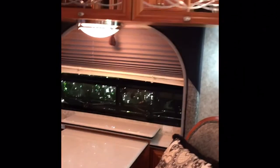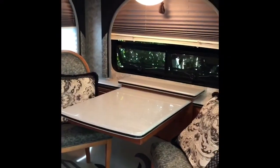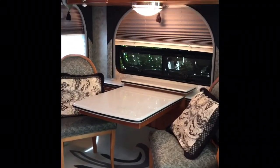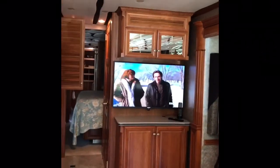Next to the living room is the dinette with overhead storage. It comes with four chairs — we normally only have two out. The table has an extension to make it larger.